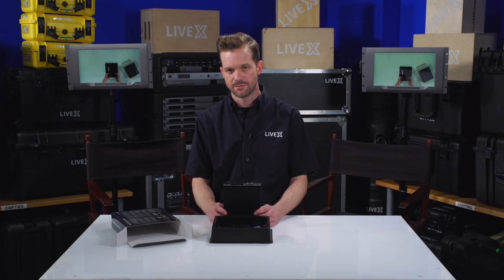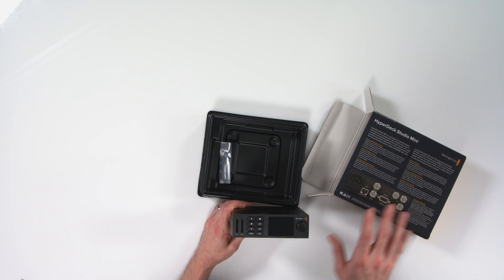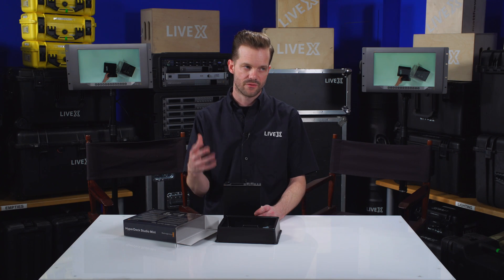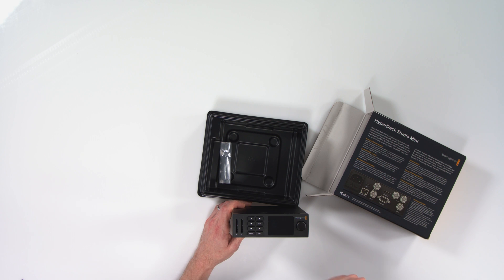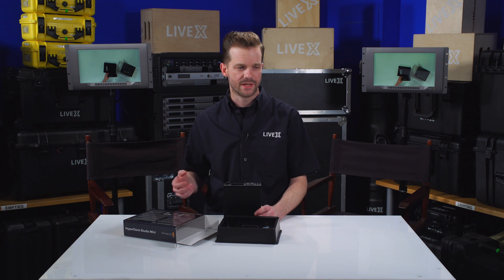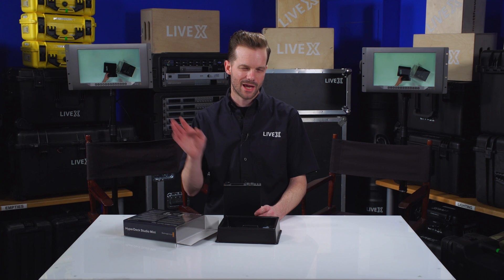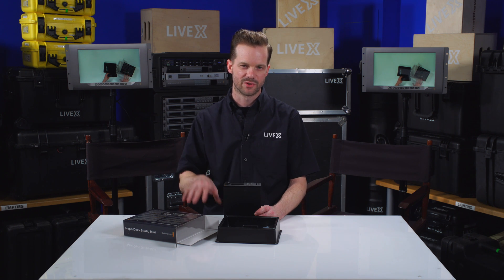It records in ProRes and also in Avid's DNX HD, but one of the biggest differences is that this will not record uncompressed, which the traditional HyperDeck Studio Pro, the 4K Pro, and the regular HyperDeck Studio can do. With this unit you're limited to ProRes or DNX HD. That's not a problem for us because we never record in uncompressed — you get insanely large files. One hour of HD uncompressed is something like half a terabyte, so you're really not going to miss the uncompressed recording capability.